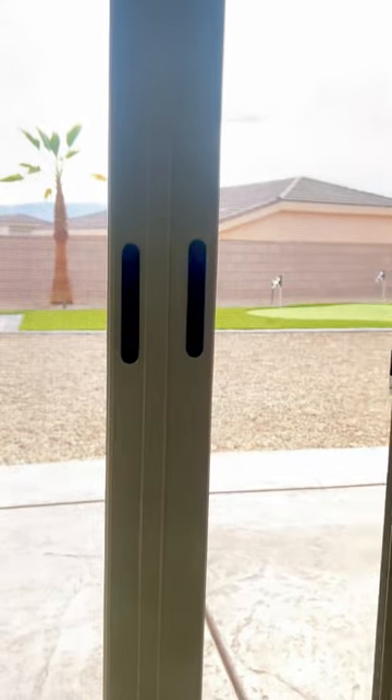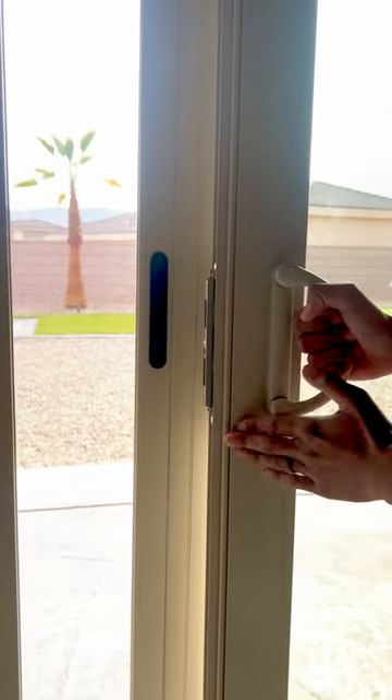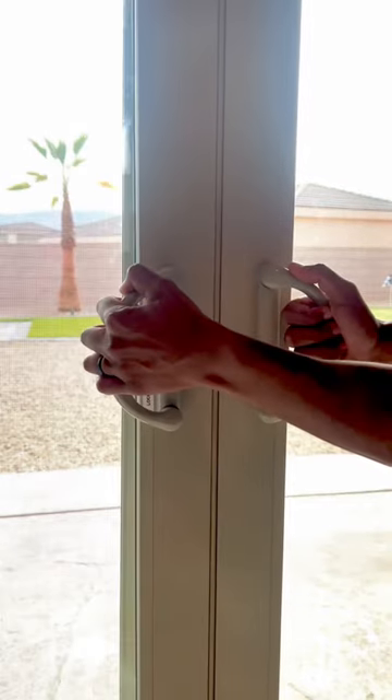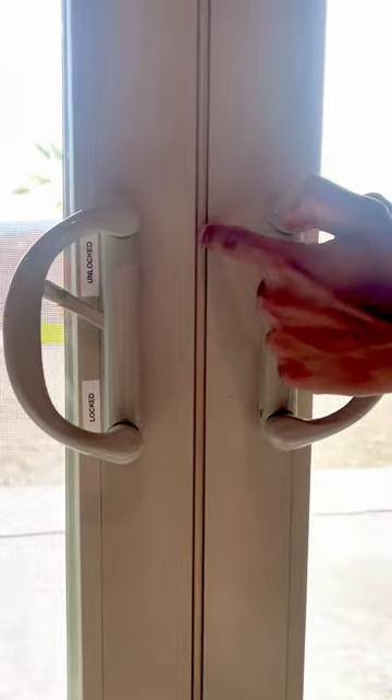To shut the door, bring the right door to the center and it will stop at the stopper — you can't move it any further forward. From here, holding the right door with the handle, slide the left door towards it. At this point you will know that the door is firmly shut.